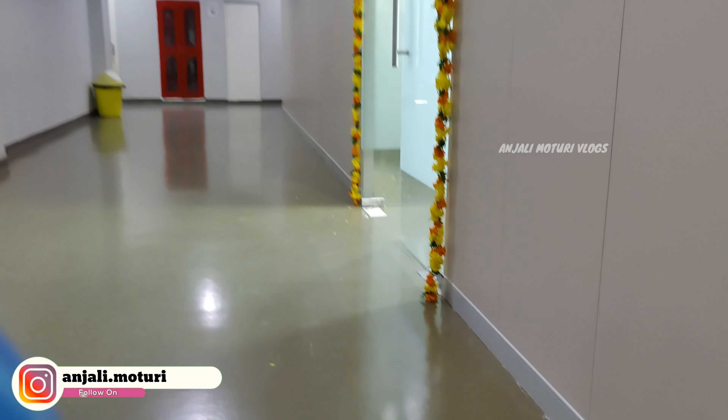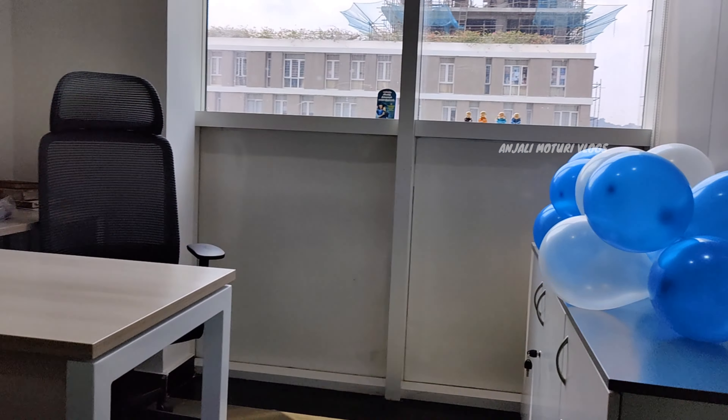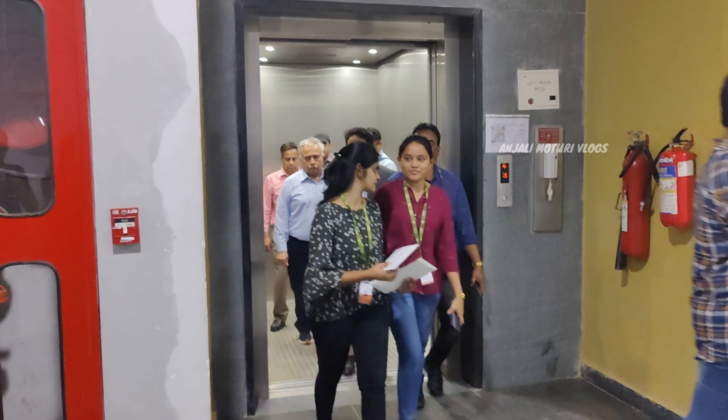Here is the workplaces, here is the Hatch Lab Research Center, here are the manager cabins. Here is an incubation center. We have the students' ideas for mentoring, and we also have a country type of VCs.